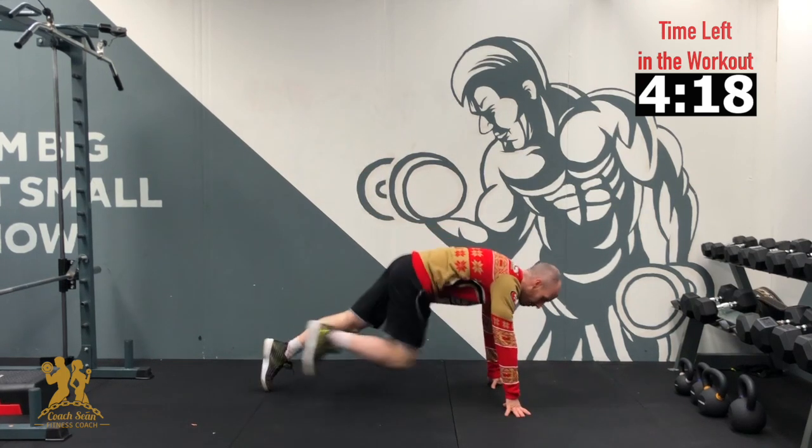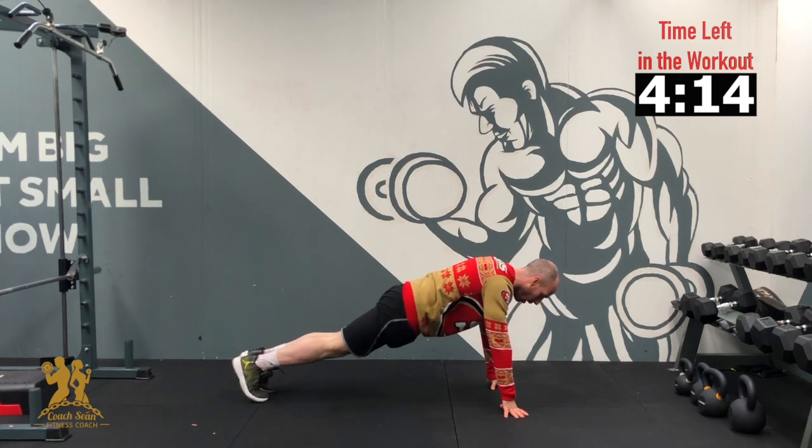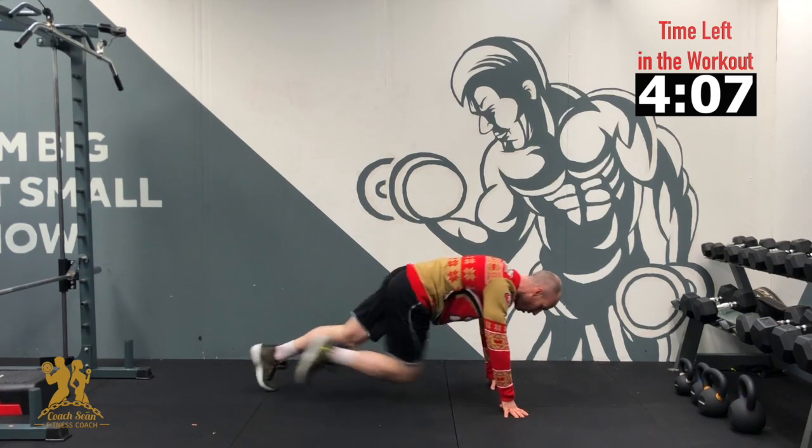We're back down to our mat. Clamshells — keep the hips down, knees in and out, 10 on each leg. 3, 2, 1 — 10, 9, 8, 7, 6, 5, 4, 3, 2, 1.